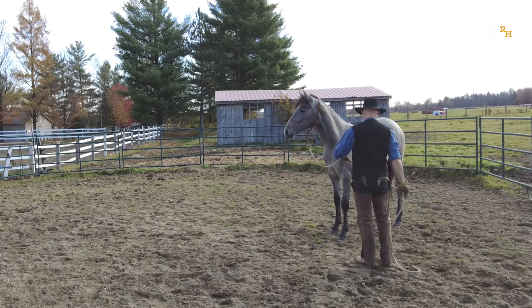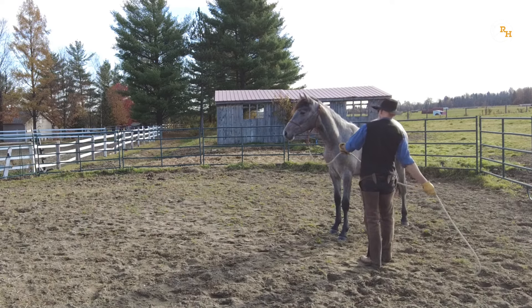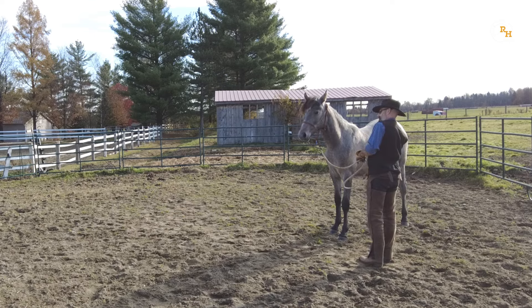Just imagine one minute your horse being entangled in a fence, for instance. A desensitized horse will wait for your help instead of fighting the pressure and getting hurt in the process.